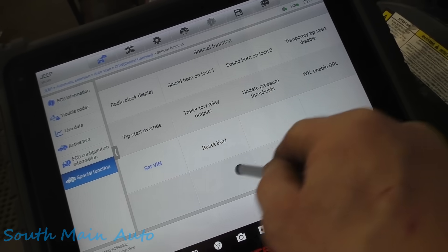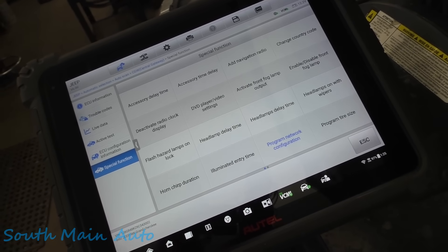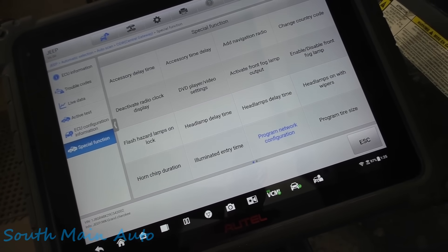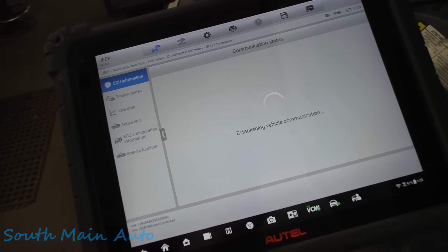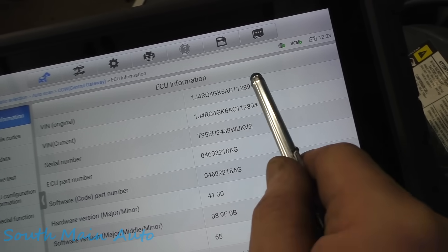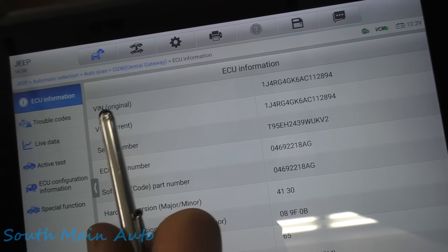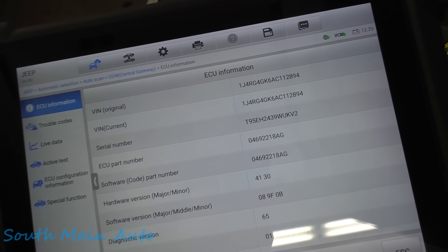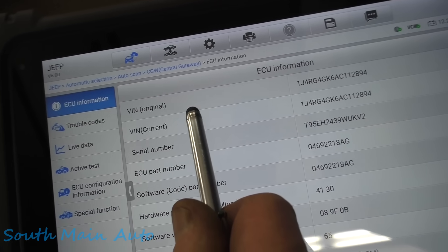One thing that had me wondering — it shows original VIN and current VIN. This is not the VIN number for this vehicle; this is the VIN from the vehicle we took it off from. TIPMs also show this information, and you're allowed to write it one time, and that gets changed when you do a configuration restore. So this kind of makes me think that perhaps it can be changed.